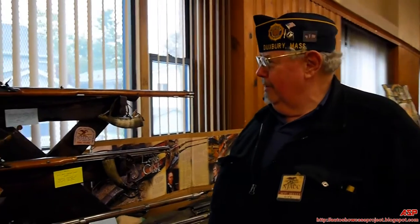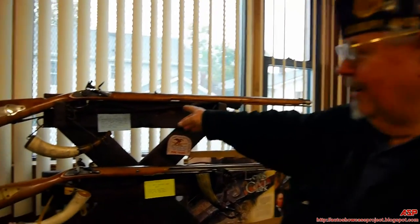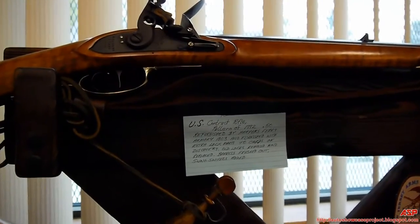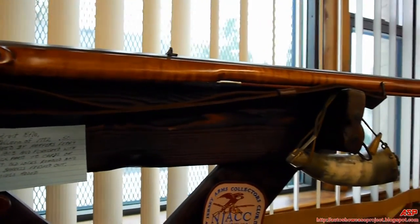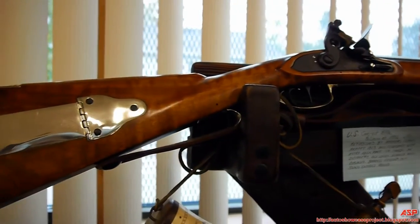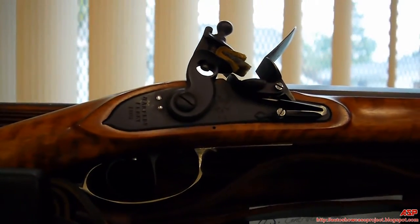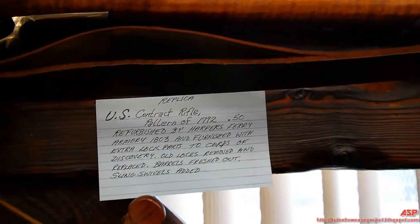I'll explain my display as quickly as I can. This is a facsimile of the rifle thought to have been carried by the Lewis and Clark Expedition. Captain Lewis went to Harper's Ferry Armory and had 15 of these rifles fitted for him. The rifle is thought to have been the US model 1892 militia rifle, which had been refitted with new locks, with an extra lock for each rifle. These were the heaviest firepower of his expedition.